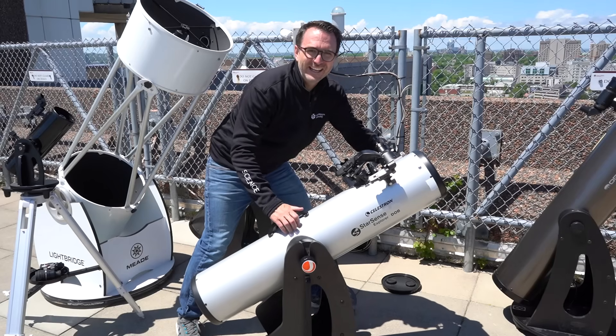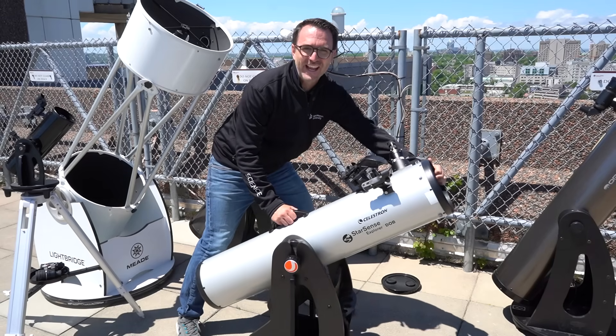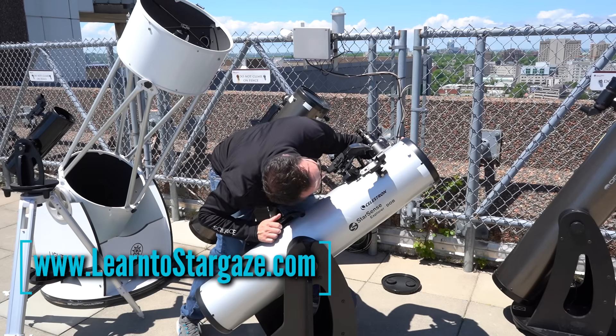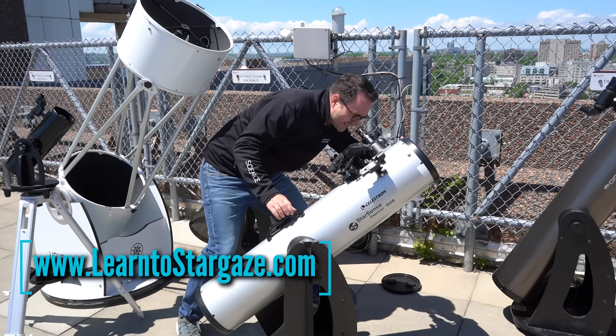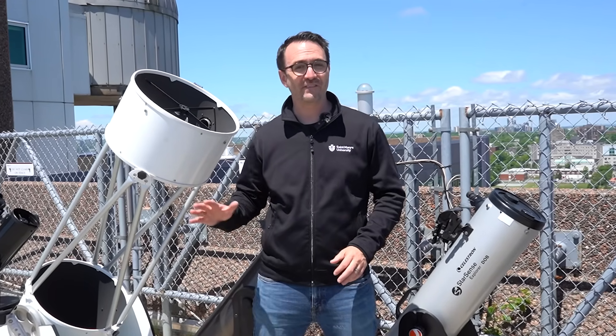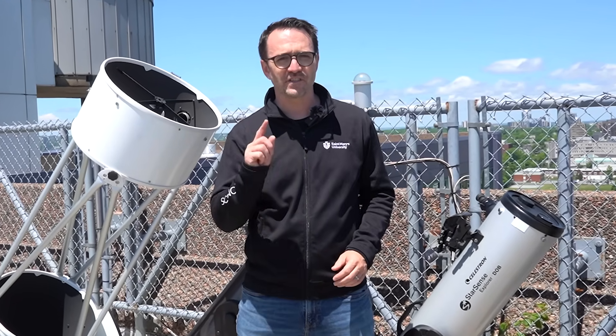These telescopes are free to point in any direction with a simple push of the hand. To find targets in the sky, you get them centered in the finder and then view them through the eyepiece. These are very powerful instruments, and to get the most out of these telescopes, there are a few things you'll need to learn.